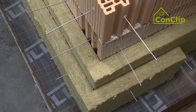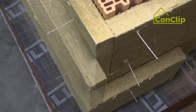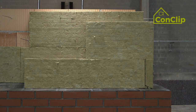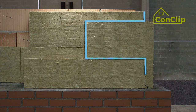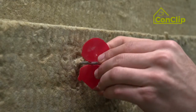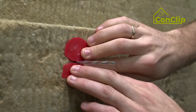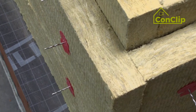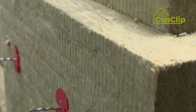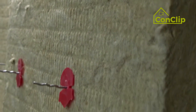The boards must be staggered in each row. The facade panels also have to be staggered. Keep the second layer of insulation panels in position by means of a plastic clip. This leaves space for rear ventilation. The insulation boards are closely attached to each other.